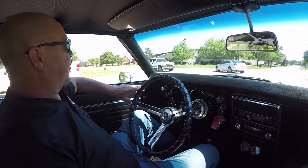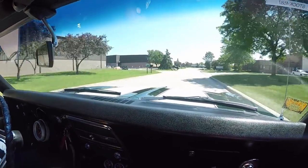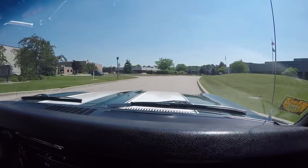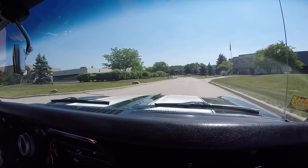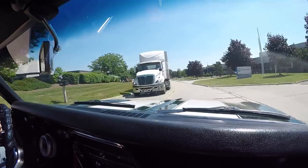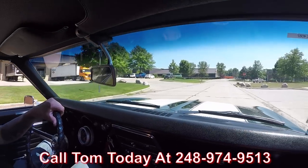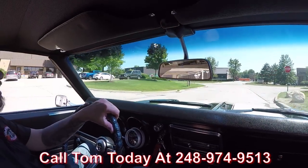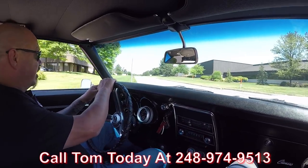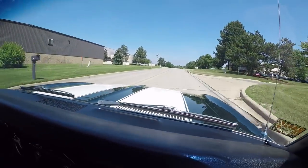Let's go for a ride in our '68 Z, numbers matching — sounding great. I love the exhaust system on this car, it sounds awesome, driving awesome. I'm ready to go racing — this car is sweet. We can deliver anywhere in the world, just give us a call at 248-974-9513. We'll tell you just how easy it is to park this dream in your driveway, no matter where you live in the world. If you want help with financing, we can help you out — we've got about three bankers we're working with right now.